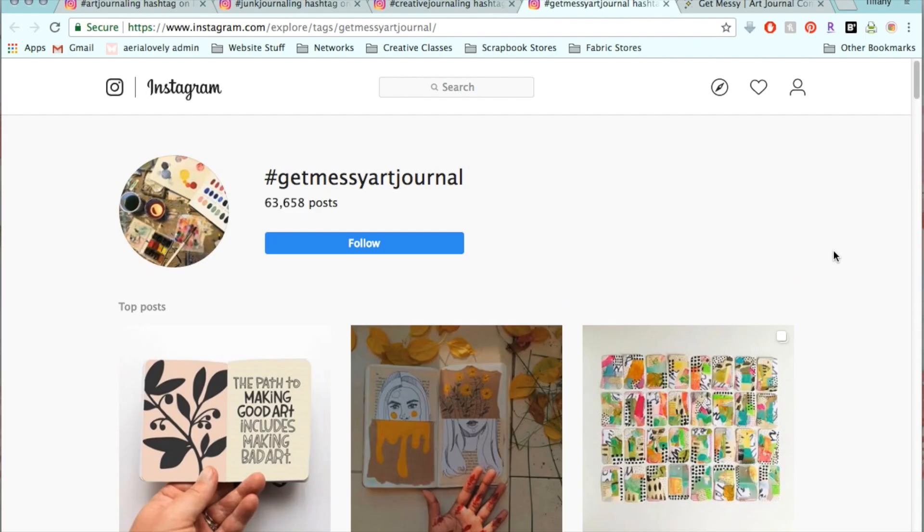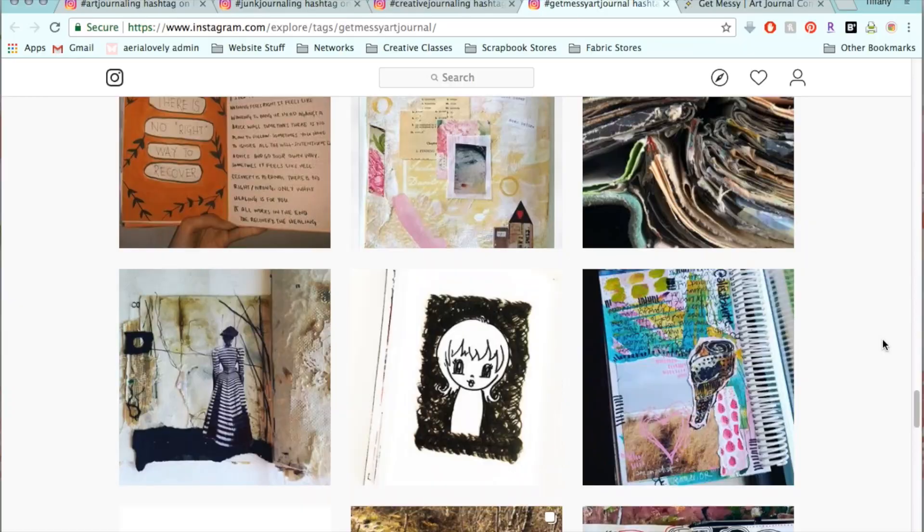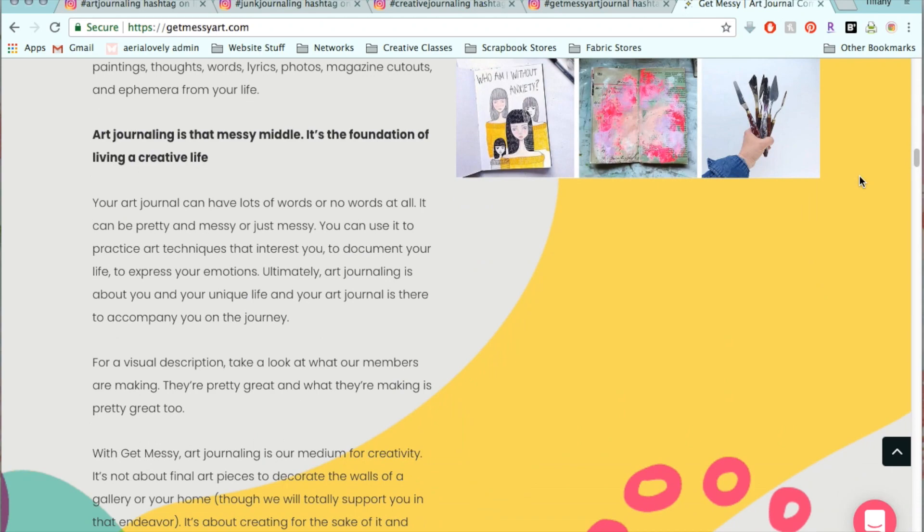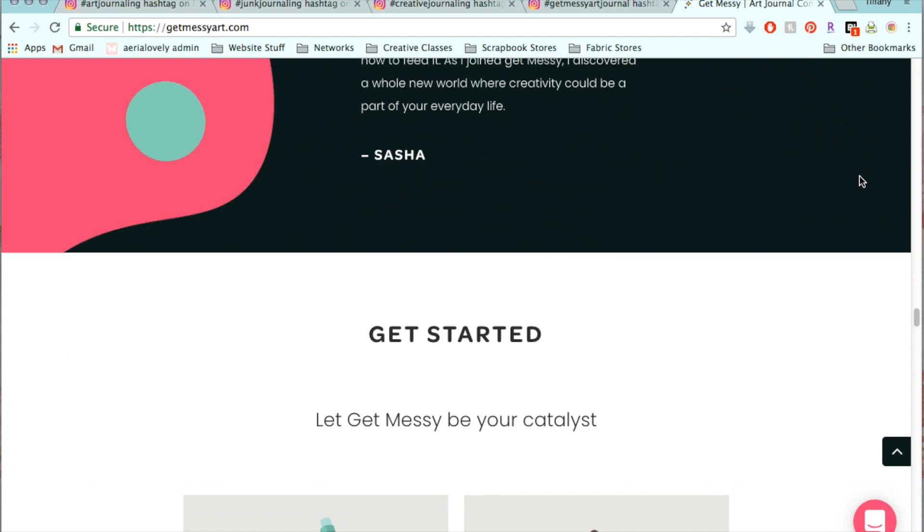One of my favorite tags to follow is the Get Messy Art Journal tag. Even though Get Messy is all about art journaling, the community and its members experiment with all different types of journaling and share all of their different creations. A membership to Get Messy is great if you're committed to creating a habit of journaling and want to be inspired each month with various journaling and art prompts, tutorials, and inspiration from guest artists.